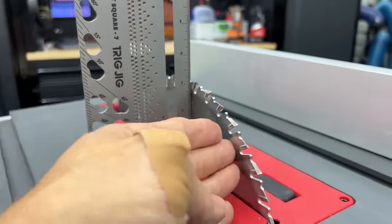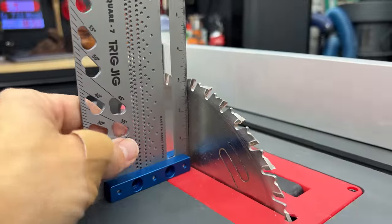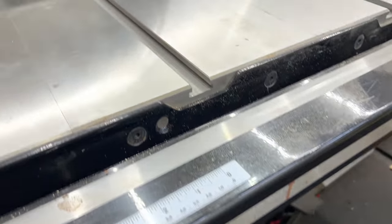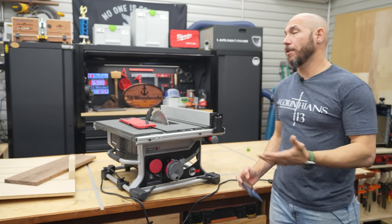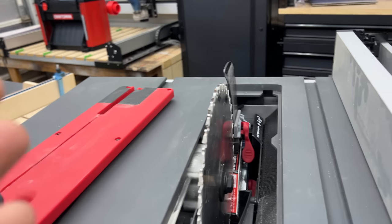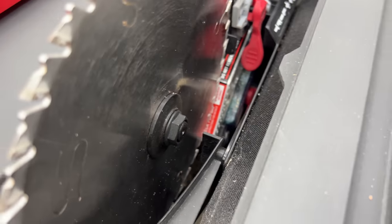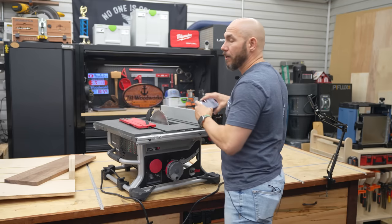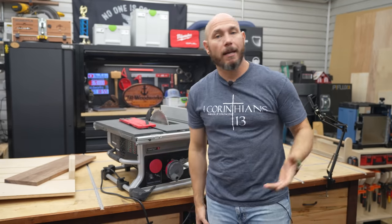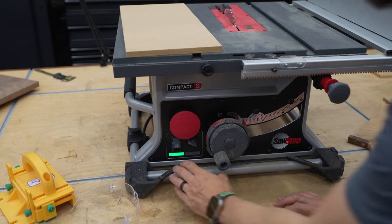Because this is a full 10-inch blade, you get that full cut depth that you would normally get on most other bigger saws — it's the same cut depth as on my SawStop PCS. A couple of questions that came up on the first impressions video: will this accept a dado stack? The answer is absolutely not. This thing is maxed out with just a regular full saw blade on it, so you're not going to have enough arbor space for a dado stack. I know a lot of people will say 'for that reason, I'm out.'